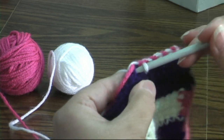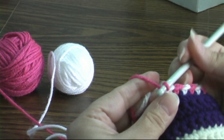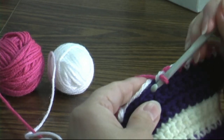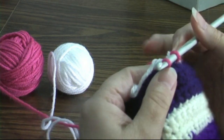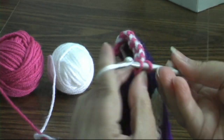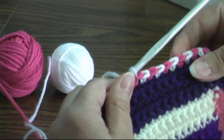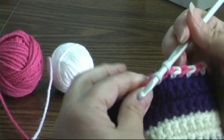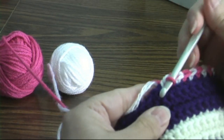Insert my hook, yarn over, and grab my other color, yarn over, and pull through. Make sure that my white is sitting up here. Insert my hook with my pink, yarn over, and grab my white and pull through. It's a little tricky to get your hands to work together but it does make a very nice, unusual edging.